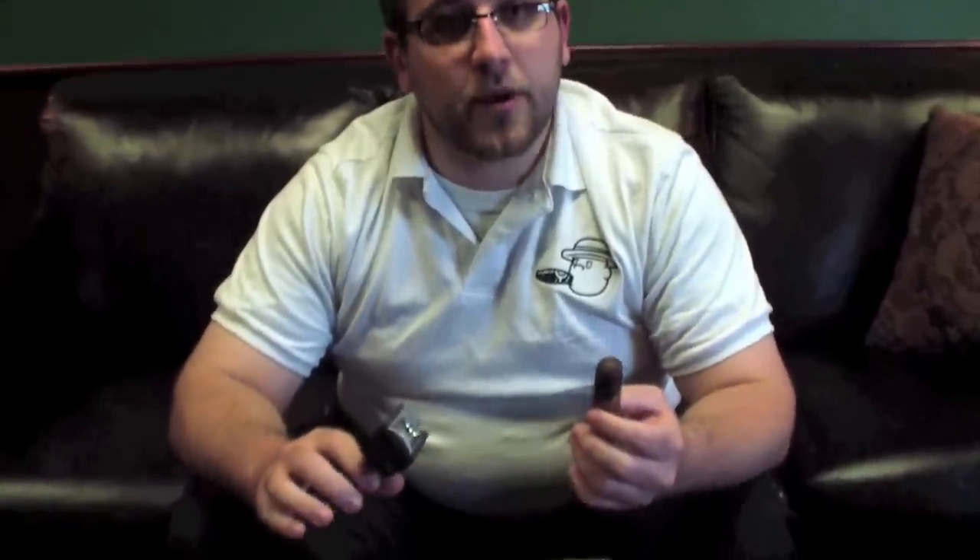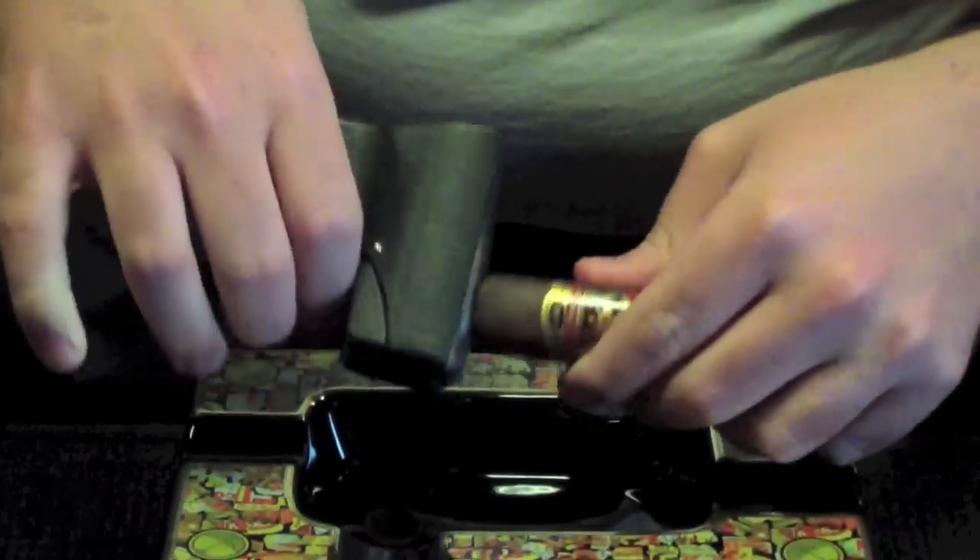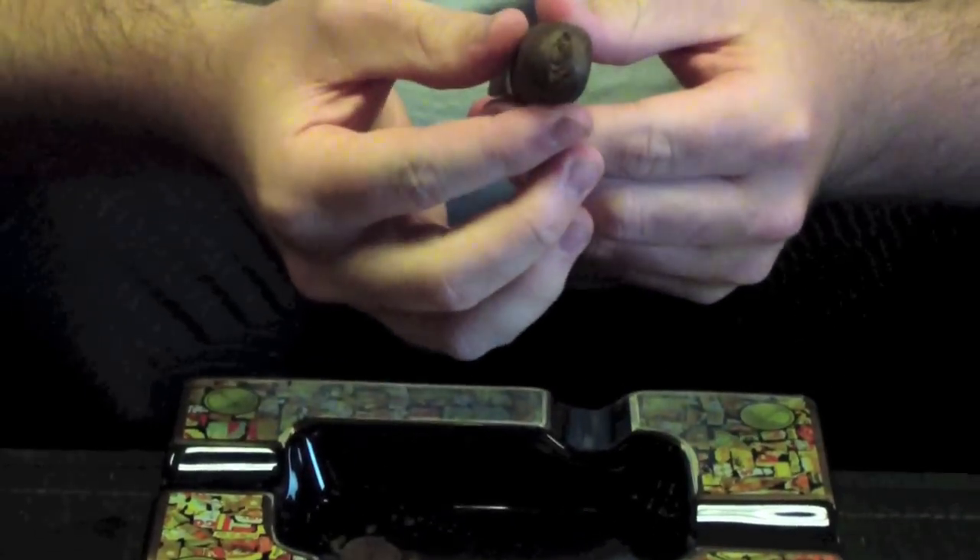It's a simple move — place it in, pull it, and you've got a nice clean cut in there.